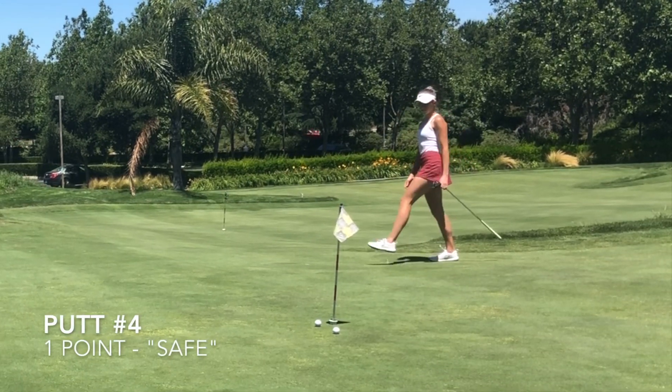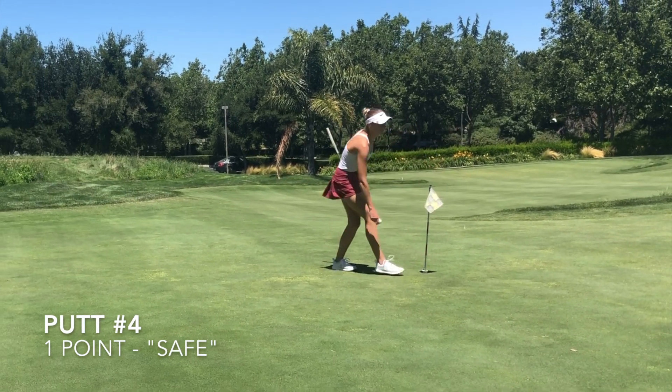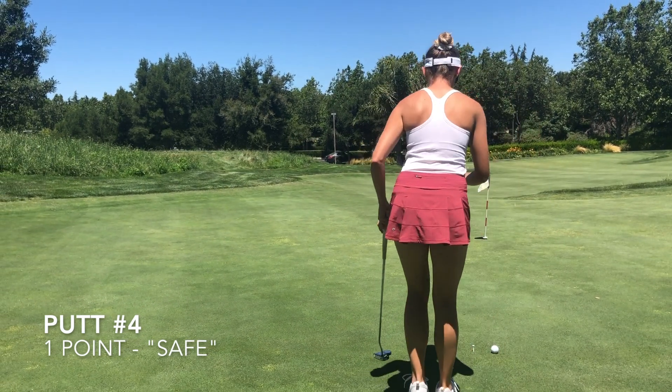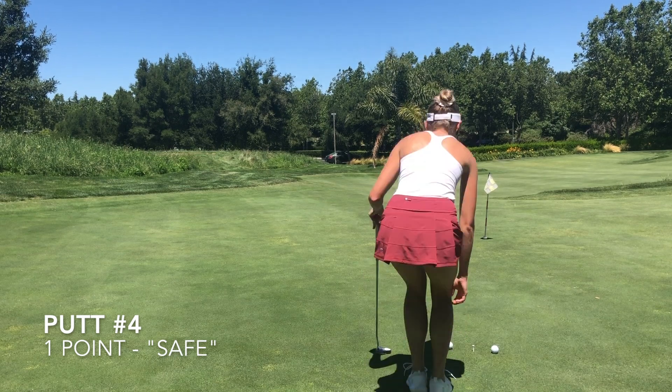I got both putts past the hole — they're considered safe, so that's another two points. Let's see how I finish up. The goal is 10, so hopefully we do well. Hopefully no putts left short.